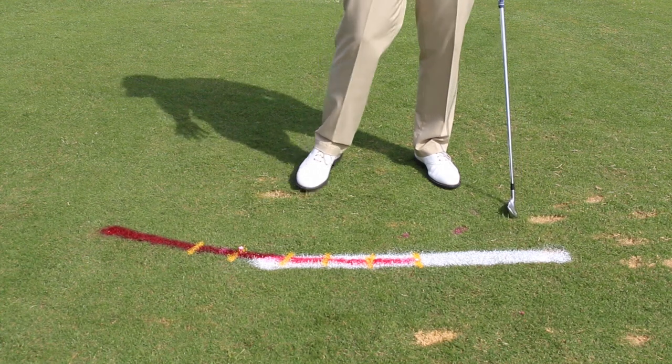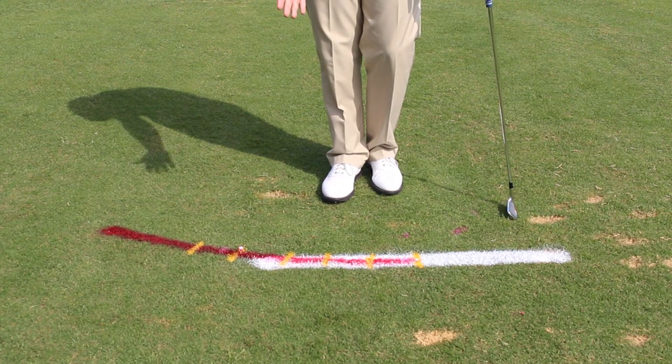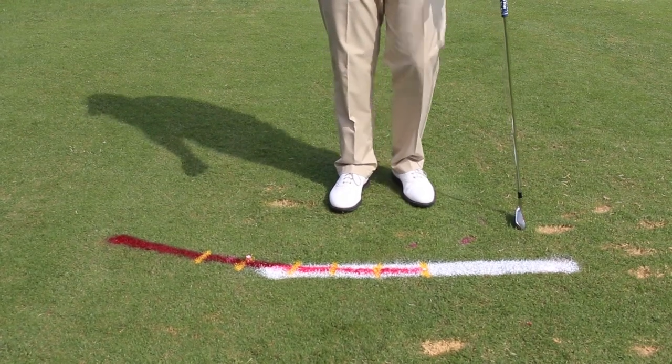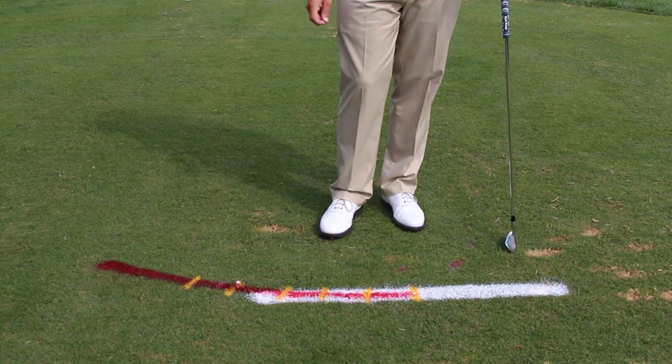I'm just going to hit a shot swinging way out to the right, and that gets the ball starting to the right. Then what we're going to do is gradually move the ball back on each notch, on each yellow line, closer and closer to normal, until we train the club and the arms and the hands to get coming from the inside.